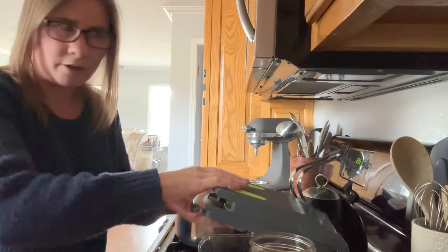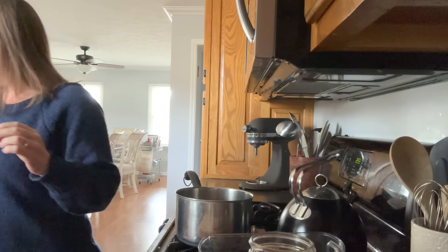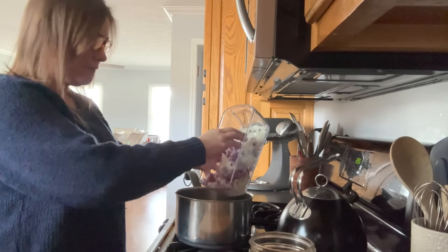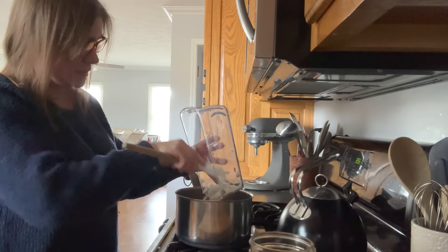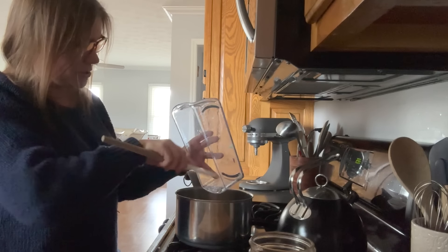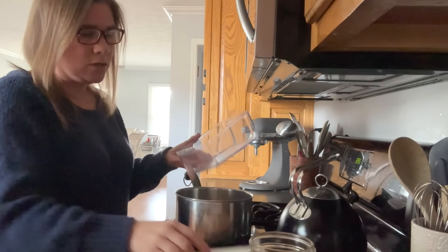I'm starting with about two cups of onion. I have a mix here of white and red onion because I already had part of a red onion sitting in my fridge and I wanted to use that up, and then I cut into a whole yellow onion as well. Yellow is what the recipe calls for.